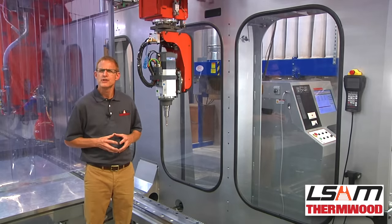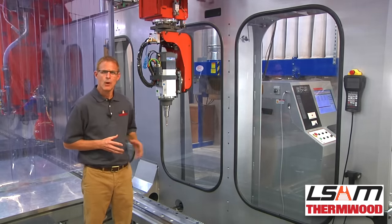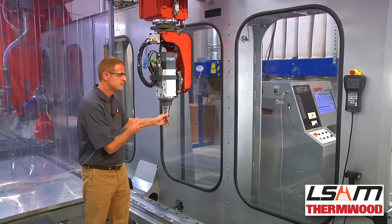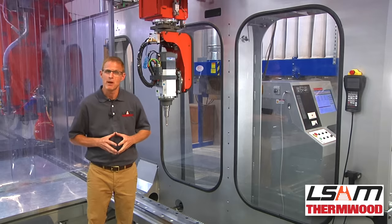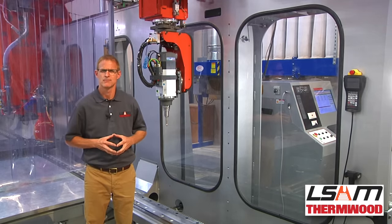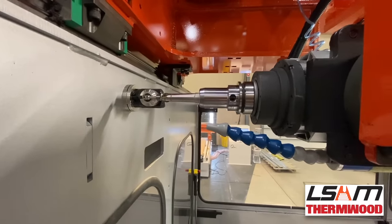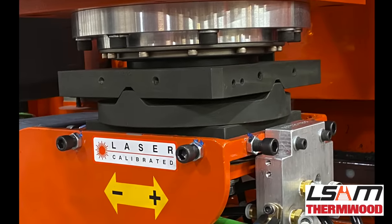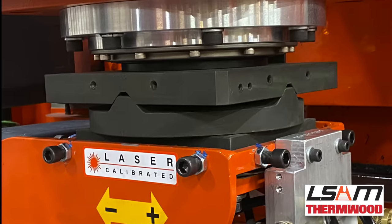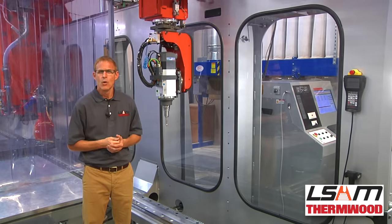Since the part is printed to near-net shape — typically about a quarter of an inch or more oversized — the LSAM is equipped with a full 5-axis machining head. It comes with a 12 horsepower, 24,000 RPM router spindle and a multi-position tool changer mounted under the gantry for quick tool changes. A high-precision tool measurement system precisely measures the tool dimensions for accurate cuts. It also includes an impact-resistant 5-axis head, which helps keep the machine aligned should an accidental crash occur, potentially saving days of realignment or weeks of rebuilding.